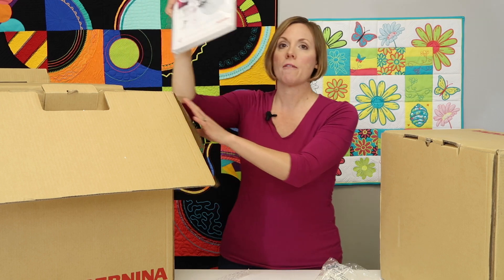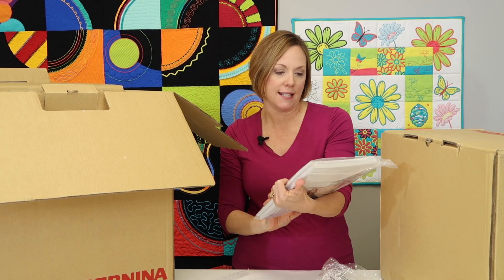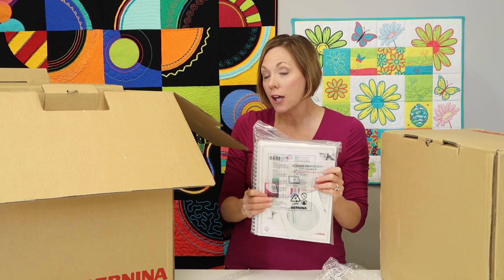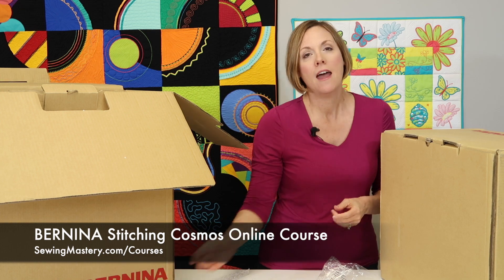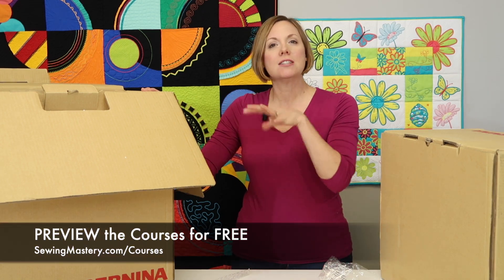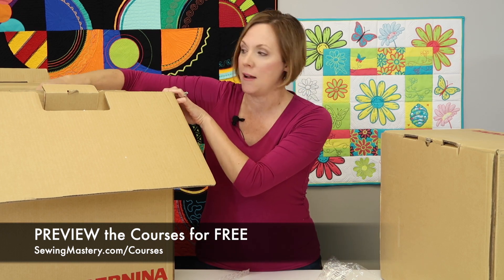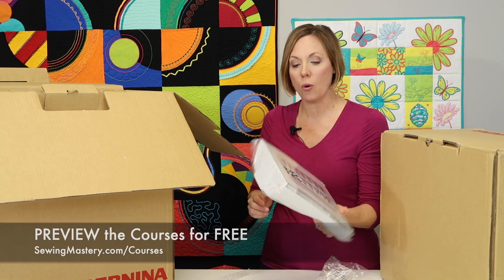Layer two contains your fully printed color manual, what looks like a helpful CD, and a Bernina accessory book. The accessory book lists all the accessories you can buy for this machine, which is wonderful — and that's exactly what we cover in our Bernina Stitching Cosmos online course. By the way, both of our courses have videos that you can watch for free — you don't even need a login, just to see if the course is right for you. We'll be touching base on some of those topics and pointing you back to the course.